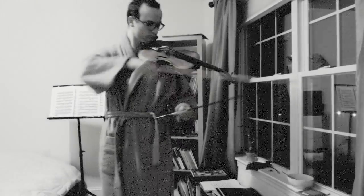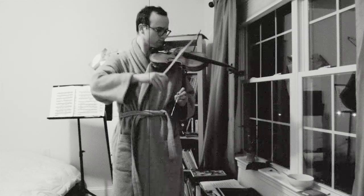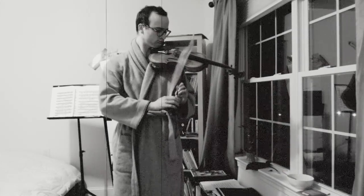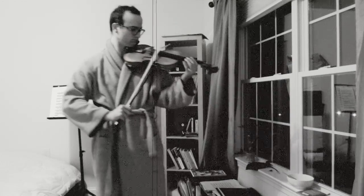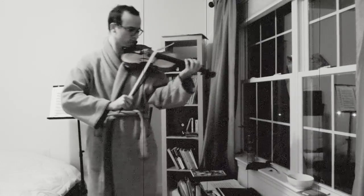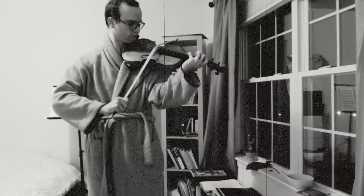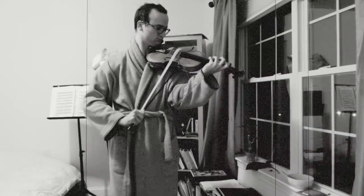Now unscrew the violin bow. Time to work on some chords. That sounds good.